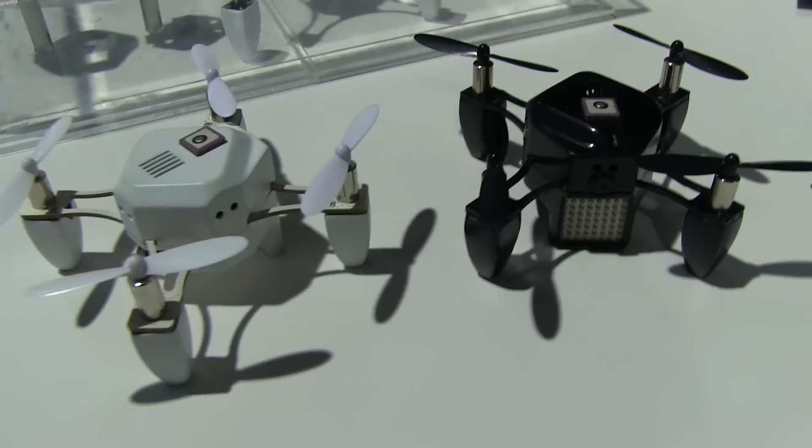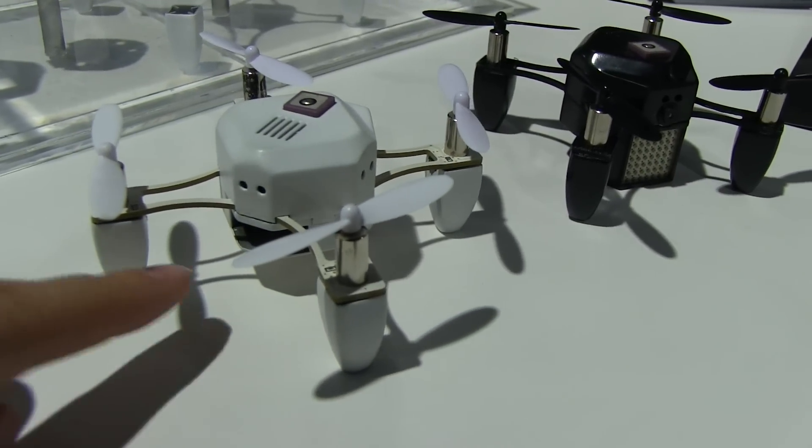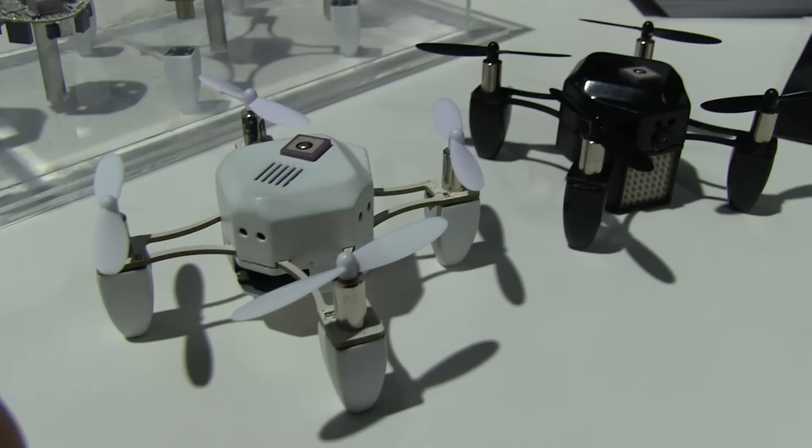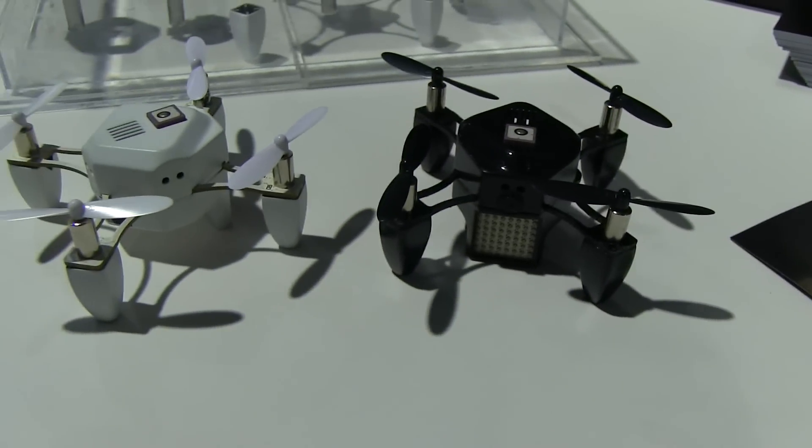If you did pick one of these up on Kickstarter, you would have gotten one for $2.79 and it comes with a couple of extra batteries. If you are not lucky enough to have backed this, you can head over to flyzano.com and pick one up for $2.99.